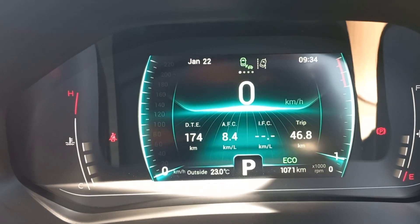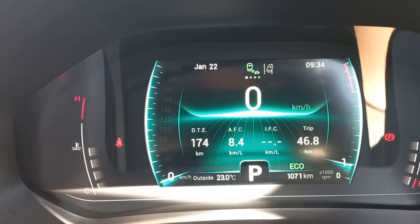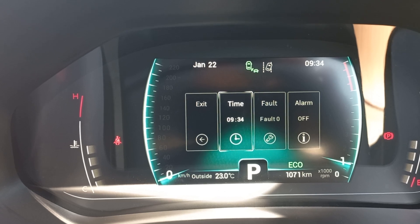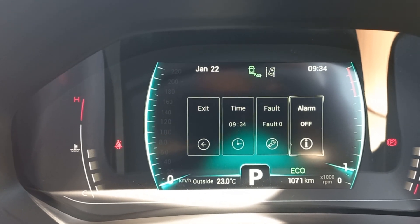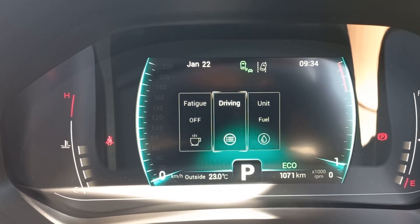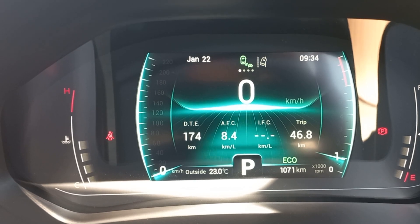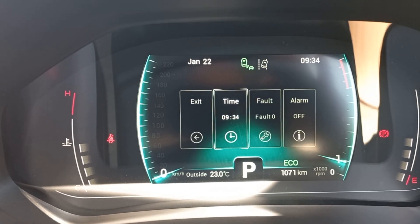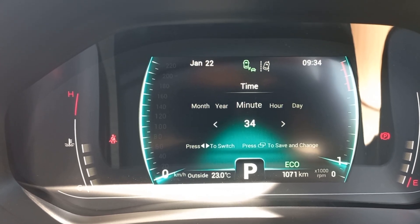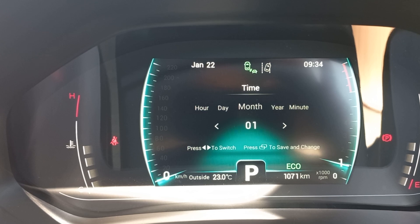If you press the two little buttons on the left that look like two screens, it'll open the cluster menu. Quick tip: if you don't navigate quickly, it kicks you back to the main screen — about three to four seconds and it exits. So jump in quickly. Starting with the time setting: using the arrows you can change the time, and if you press the center button it gives you options for changing dates and times.